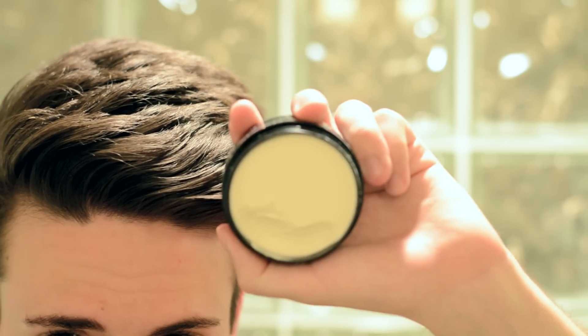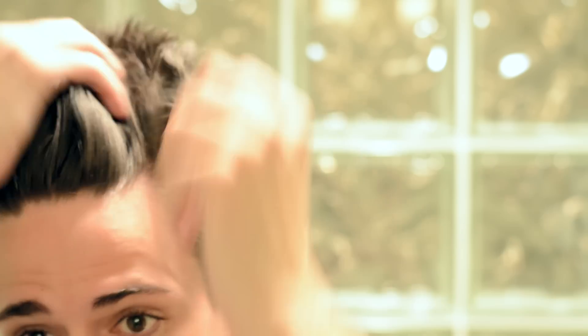Once you're done with that, your foundation is finished and we're just going to go back through with one more round of product. This final application is going to ensure that your hair stays in place all day and helps to add a little bit more texture and oomph to the finished look.